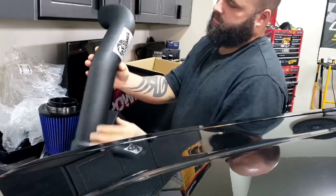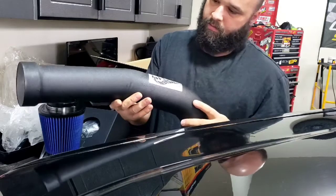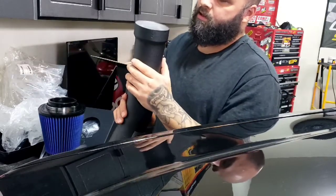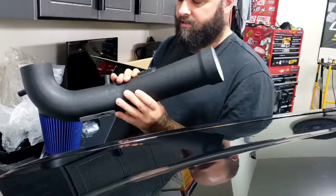That's a nice little piece — there's your intake tube, aluminum, with a textured finish on the outside, and a spot for the mass air sensor.